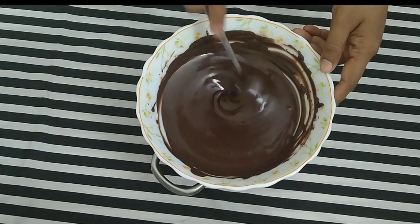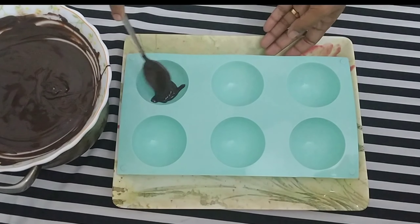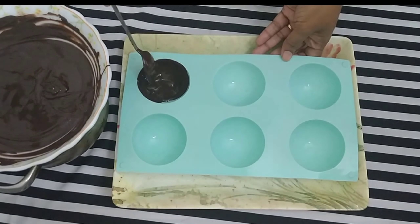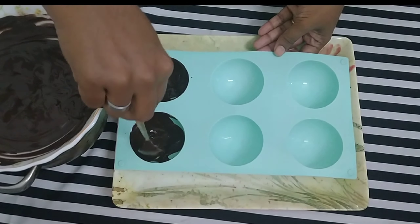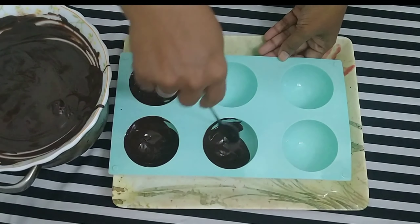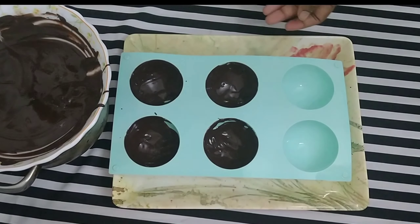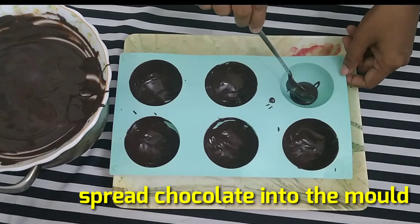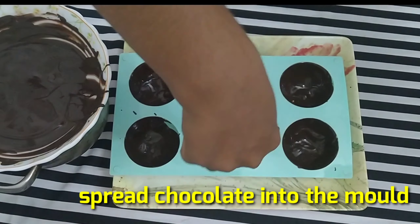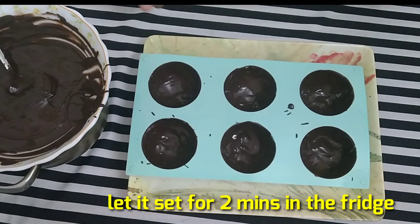Continue mixing the melted chocolate in the bowl. We spread the chocolate in the middle and fill the gap. Then we set it in the freezer for 2 minutes.